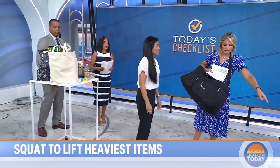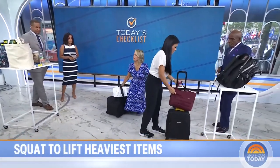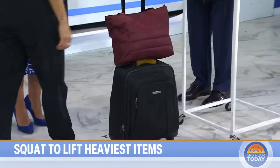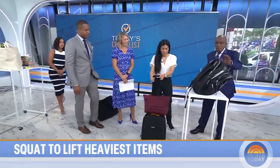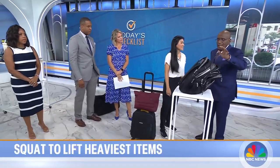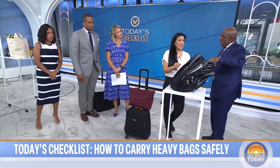The best alternative for heavy bags is putting them on a rolling bag so no weight is carried on you. Speaking of backpacks — a lot of kids and adults use them, especially when traveling. What should we look for in a backpack and how should we wear it?